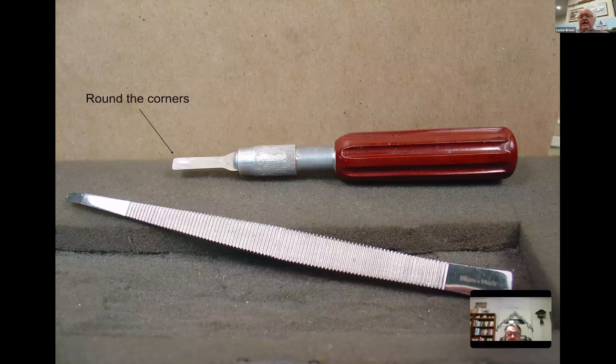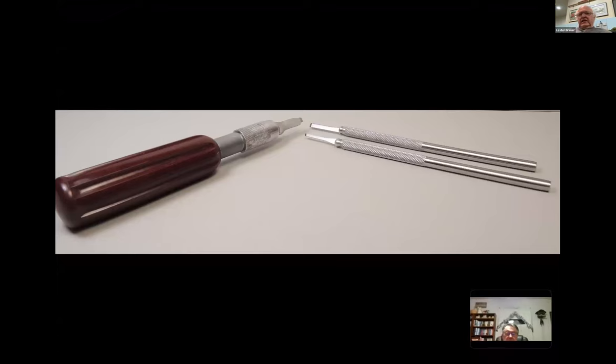Whether you use a number 2 or number 5 handle, decide what's comfortable for you. One important thing: round the corners on that number 17 blade to prevent scratches. Micro Mark came out with a tool for cutting off molded-on parts - I bought it, I tried it, but I wouldn't spend the money on it. My favorite is the X-Acto number 5 handle where I grind a number 17 blade to the shape I want. Micro Mark also sells a mini scalpel and mini scalpel blades.